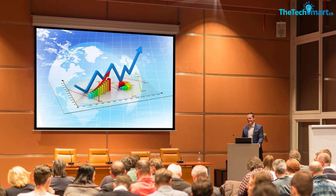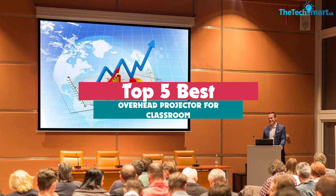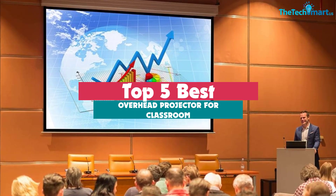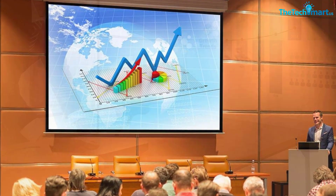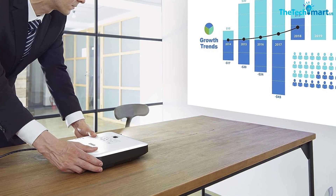Hey guys, in this video we're gonna be checking out the top 5 best overhead projectors for classroom that are available on the market for their true quality. I made this list based on my personal opinion and hours of research, and have listed them based on popularity, quality, price, durability, user opinions and more.